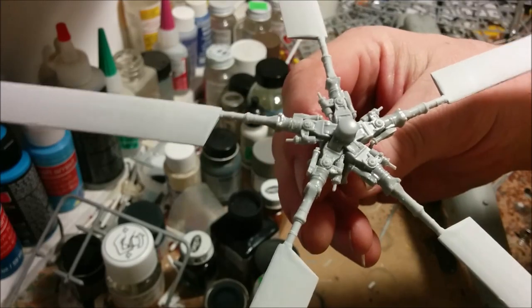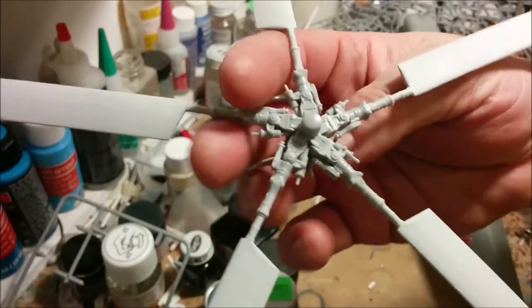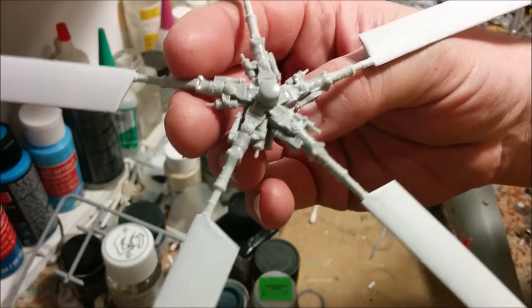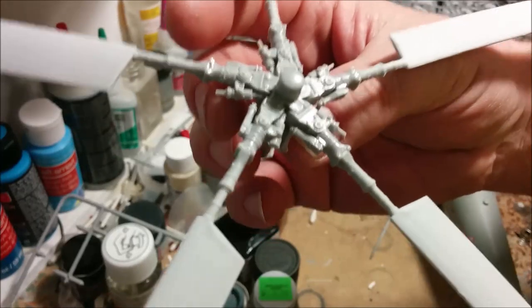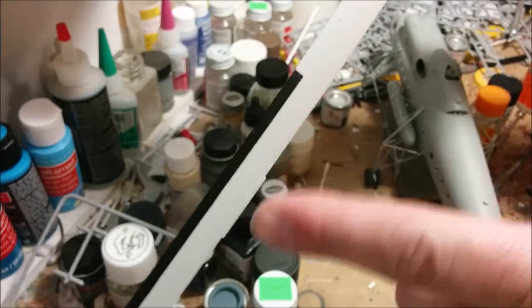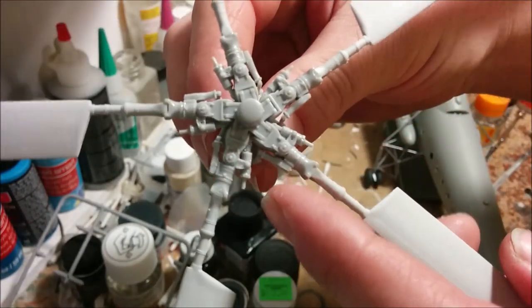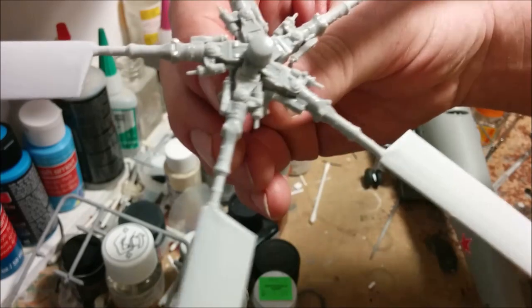Sorry, no blow-by-blow account of assembling the massive rotor head here. You can see how large it is compared to my hand - there were something like 12 parts that all had to be aligned simultaneously, and at least one part went astray and the carpet monster got it. But it's together and seems relatively strong. I'm probably just going to brush paint it. I've got the semi-gloss black strips on the blades - actually it's probably in the upper half in terms of strength and durability for rotor heads.